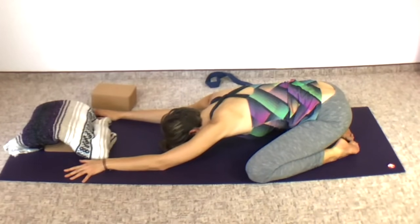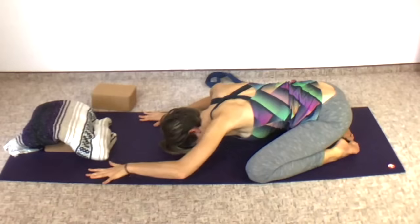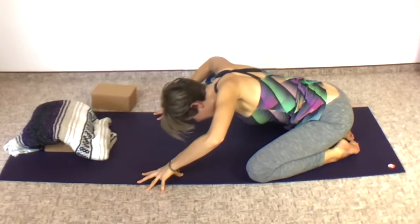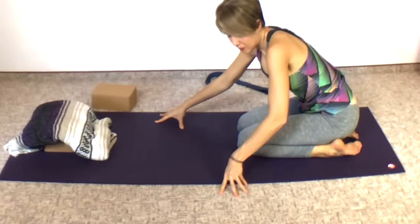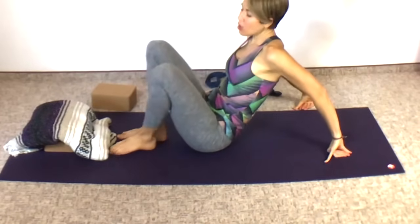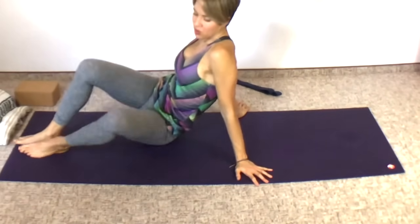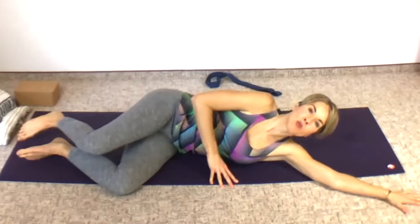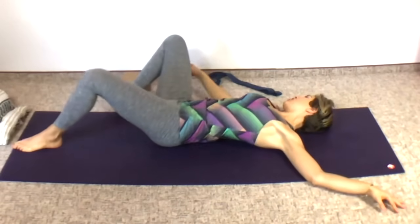Last deep breath in and out. Bring your hands back and use your arms to lift yourself up. Bring your knees together and come onto your hips. Straighten out your legs in front of you. We're just going to release any lingering tension with a twist. Come onto your side first and then roll onto your back. You might want a block close by just in case you need it for the twist.